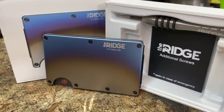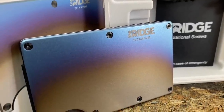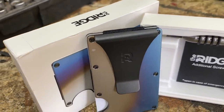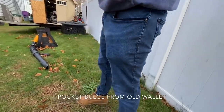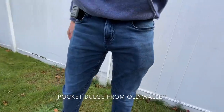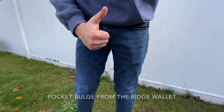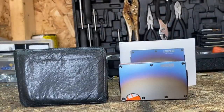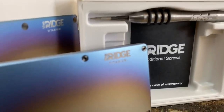The Ridge Wallet has a ton of features — it can hold up to 12 cards plus room for cash. There are over 30 colors and styles including carbon fiber and burnt titanium, like the one I'm showing today. I've been using mine for a little over a month now and I really love it. But don't take my word for it — listen to over 30,000 five-star reviews. Each wallet comes with a lifetime warranty, and the Ridge team is so confident you'll like it that they'll let you test drive it for 45 days.